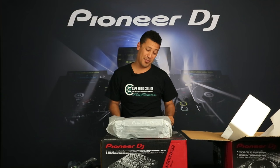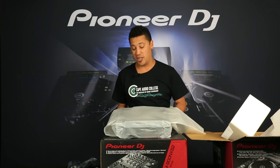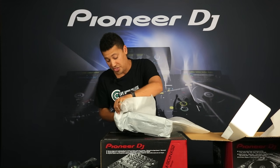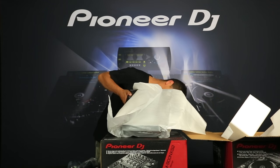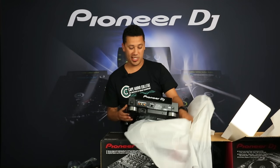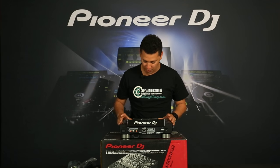Just feeling from the weight of this, I can feel there's quite a lot more technology that's gone into this than the CDJ 2000, the 2000 Nexus, and even the original 2000. When I compare it to the XDJ-1000 it's definitely a lot weightier. Wow, that's beautiful.